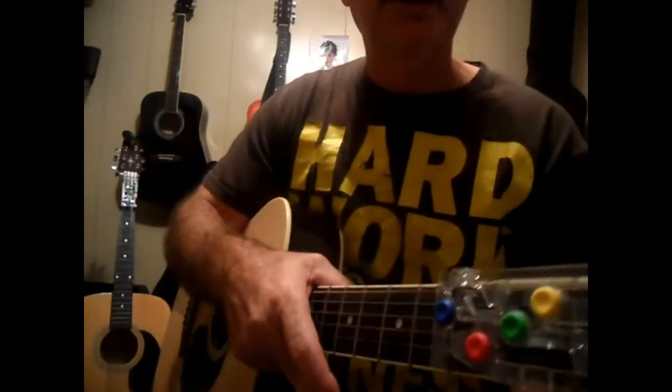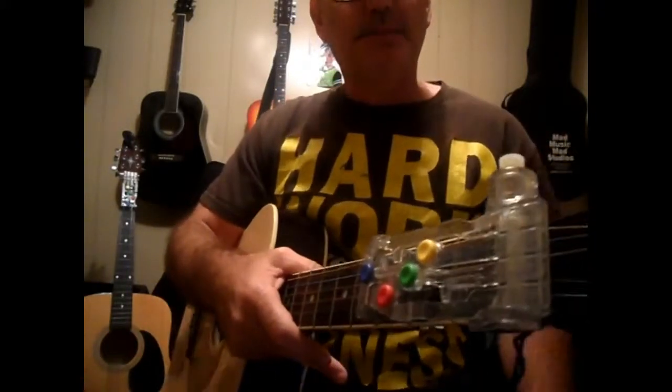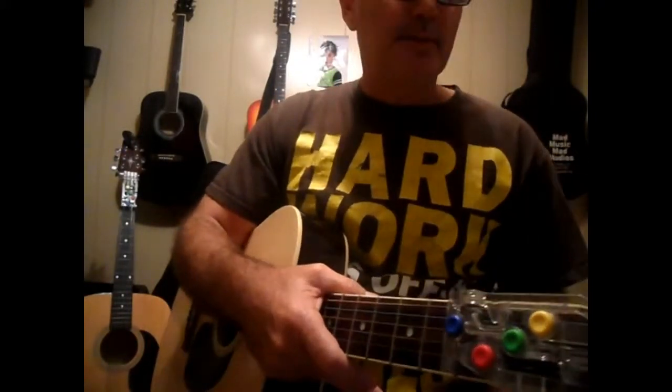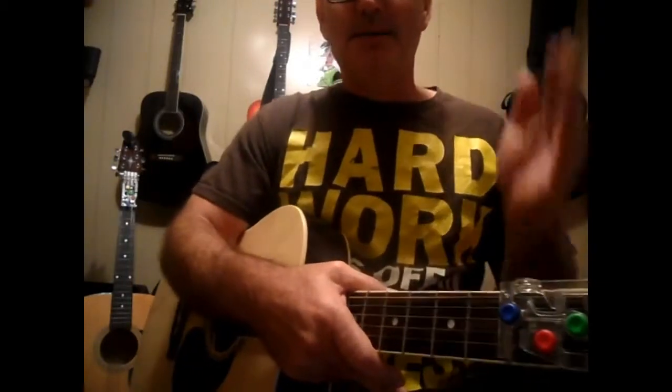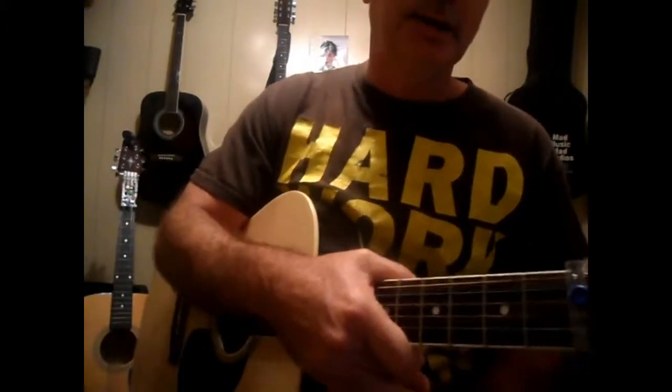This is Edwin, this is Chord Buddy — G, D, C, E minor. If you practice, you'll get good, I'm telling you. It's all about practice and your strumming pattern, technique, and timing. Timing is the best thing, and the one thing that's for you and against you when it comes to playing guitar.